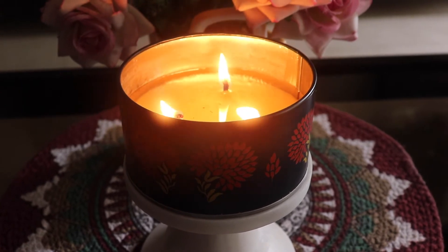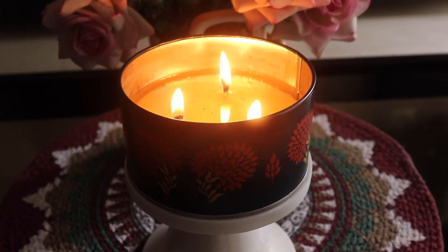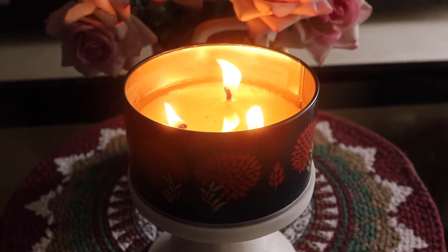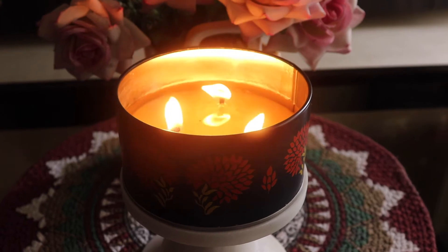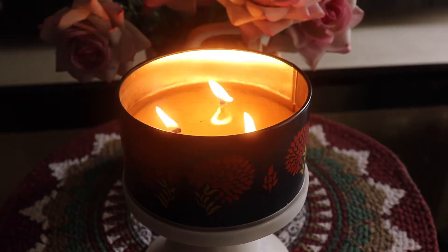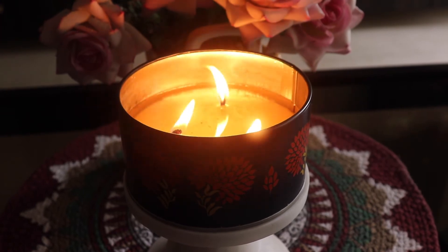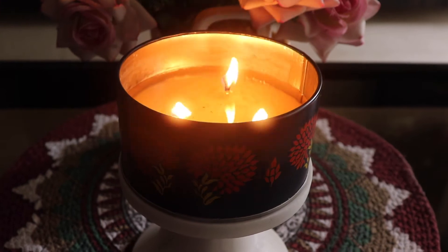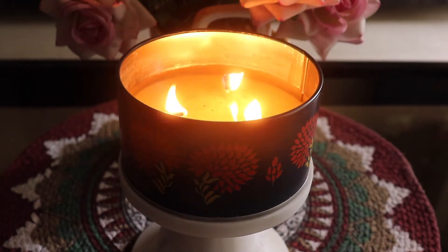Vida claims this candle has a 40-hour burn time. This is my fifth burn and I've burnt it for about two hours every time. It gives a really nice burn time — it's a slow-burning candle, which means it doesn't evaporate fast. You get more burn sessions, and more burn sessions means more time to enjoy the fragrance.